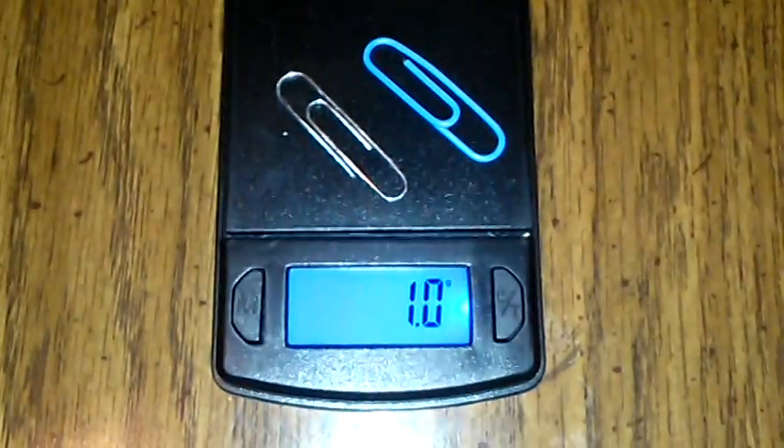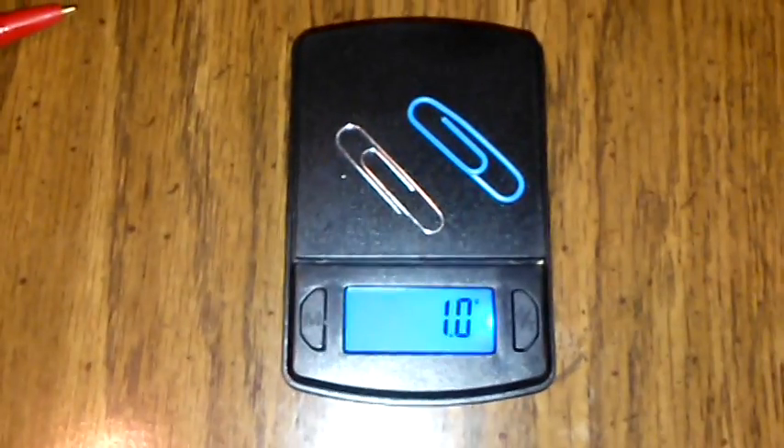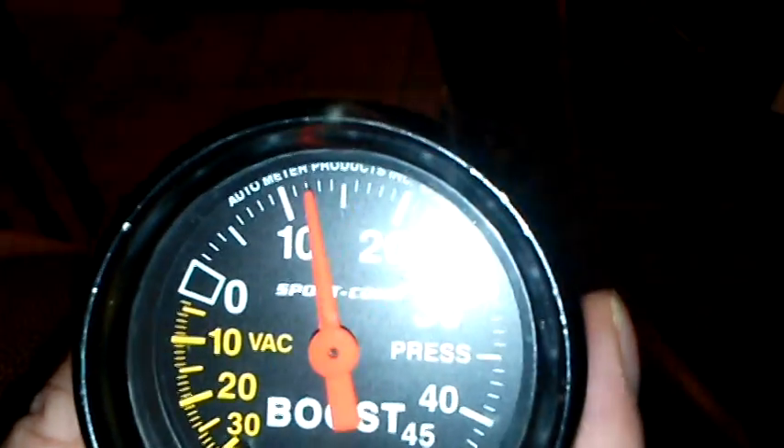How much is one gram? About two small paper clips — the smallest paper clips they make. That's the entire weight difference between a ball at spec and a ball deflated to ten and a half psi. Now I'm going to fill it back up to the minimum spec of twelve and a half psi.